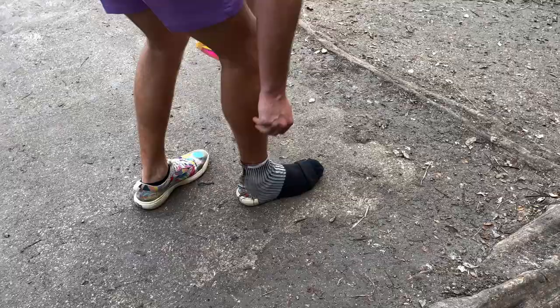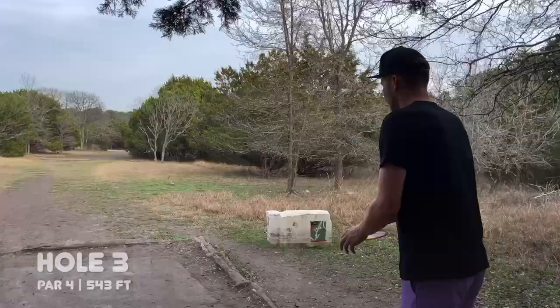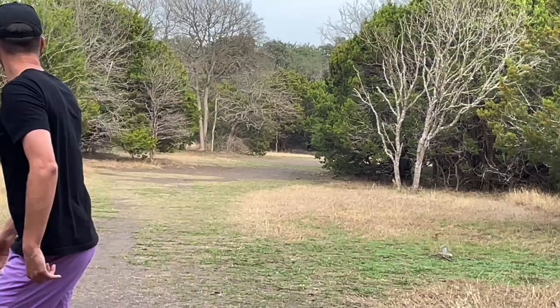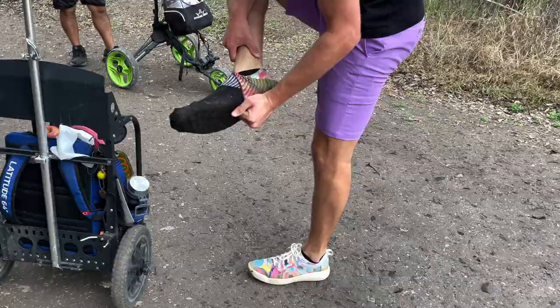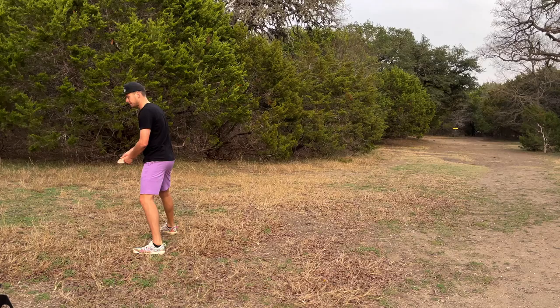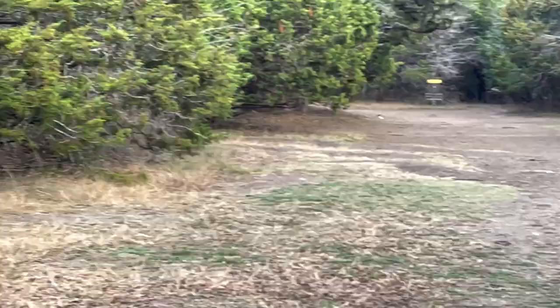Here on hole three, 543 feet, nice little turnover off the tee or a power forehand. Pretty slippery, so I'm busting out the sock here. A little bit of a limb knocked it out of the air, but that's good progress — should be a birdie from there. Clean flight there, I might have had a long jump putt. I'll take an easy chip up for birdie. Nice and smooth. I always want to birdie here on three.